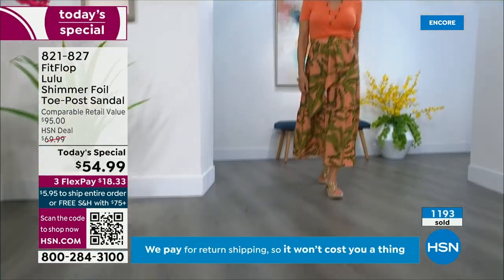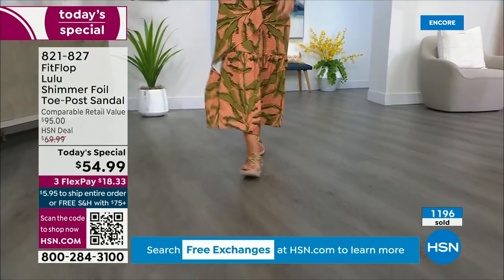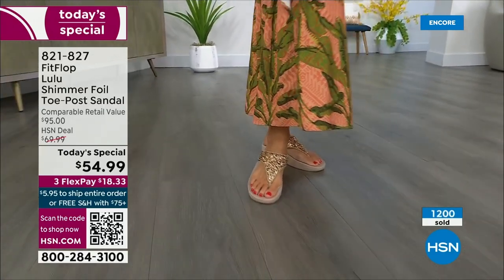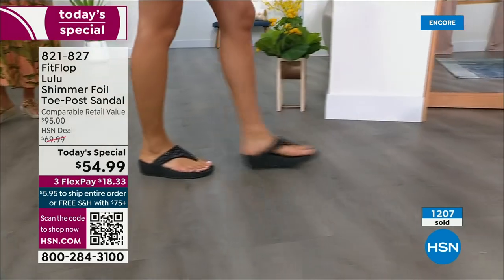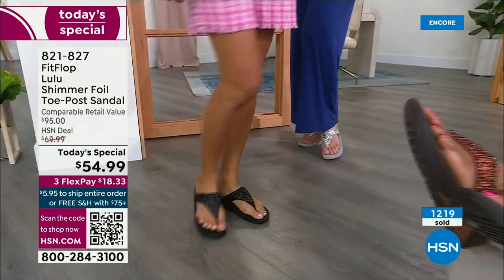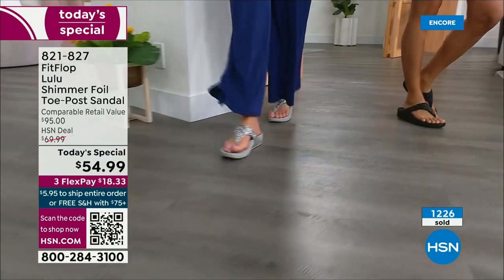How many countries is FitFlop available in now? It's global — about 60 countries. It started over in the UK. I know it's in Canada because I met some Canadian ladies at one of the theme parks; we were literally on a ride with feet dangling and I spotted their FitFlops. My kids get so embarrassed of me.